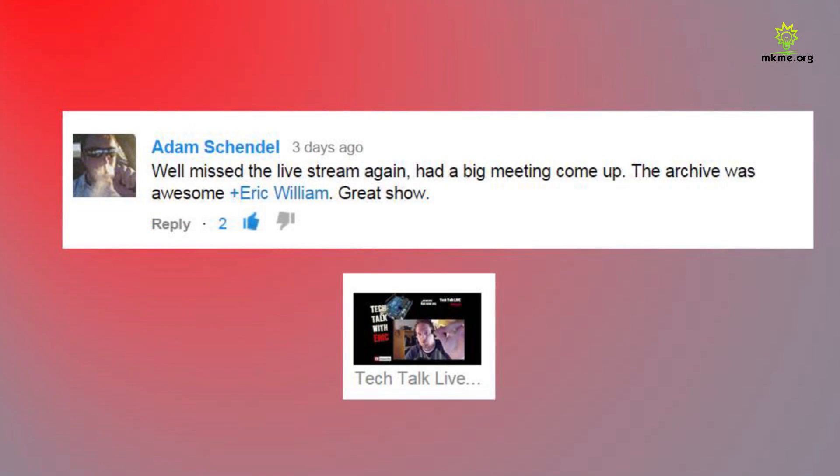Adam says he missed the live stream again — had a big meeting come up — but the archive was awesome. Great show. Thanks Adam, I appreciate that. I hope you make the next one.